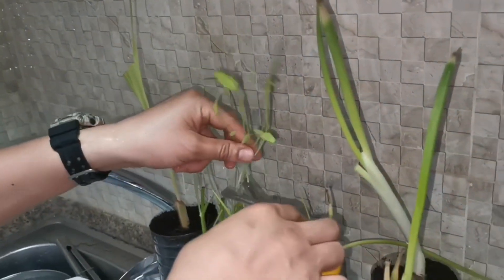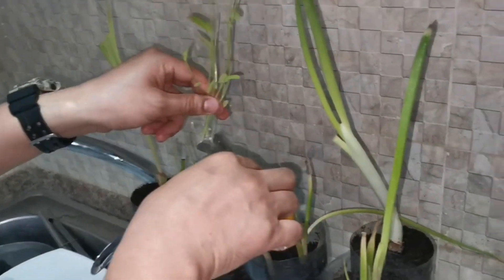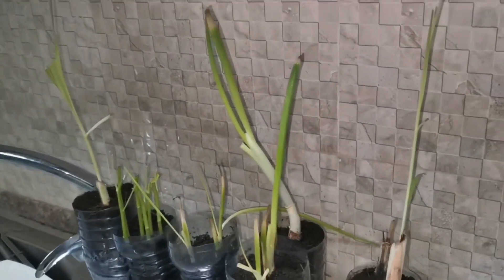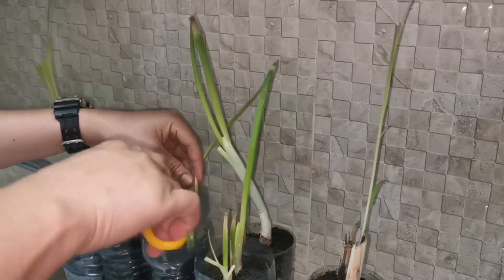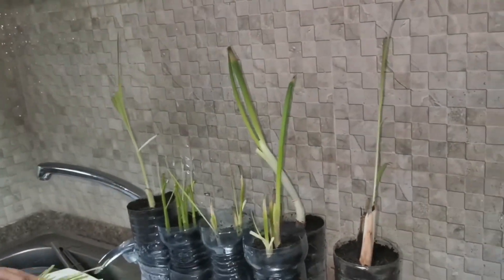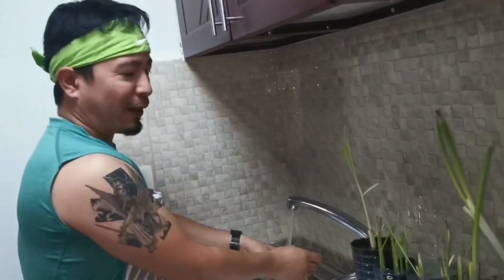I also have baby kangkong. We need to trim it, boss, so that the new ones will grow back. There's nothing impossible — even at your home, you can plant vegetables. As long as you have some soil, you're good.